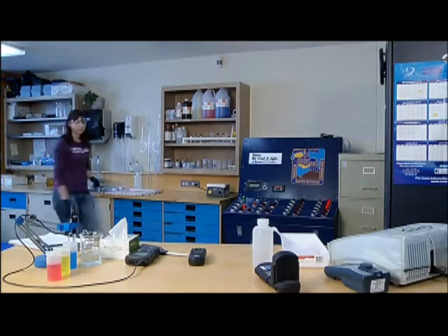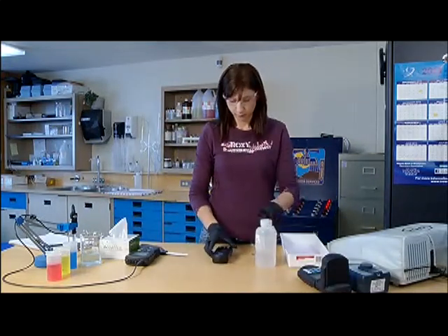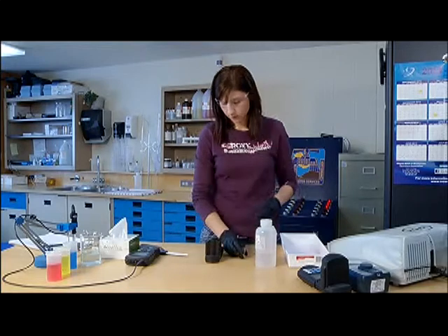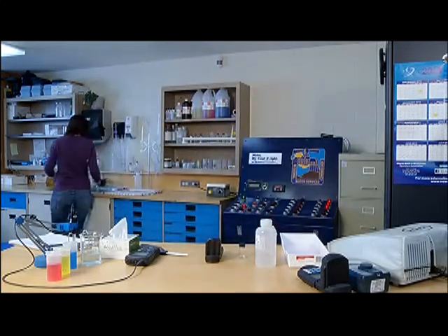While water is flushed through the sample tap, you can use this time to prepare the tools and supplies you'll need to conduct the test. This includes the testing instrument, any rinsing water, reagents, and documents you'll need to follow the prescribed procedure and record the test results.